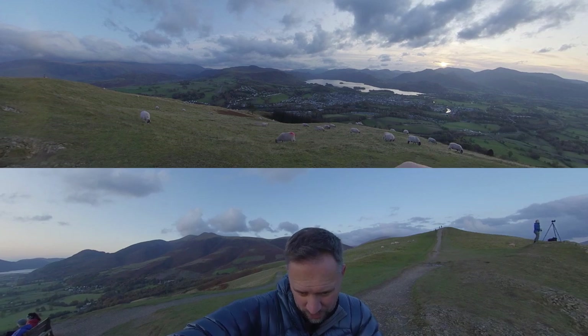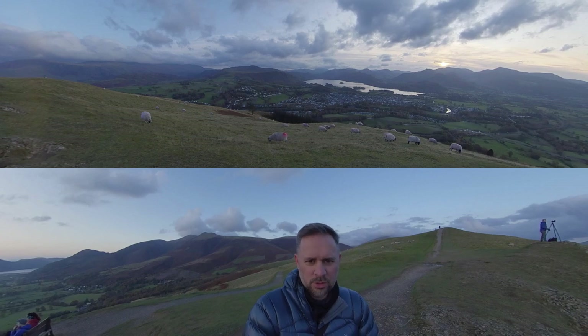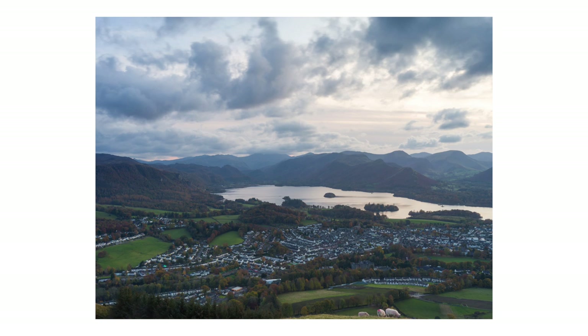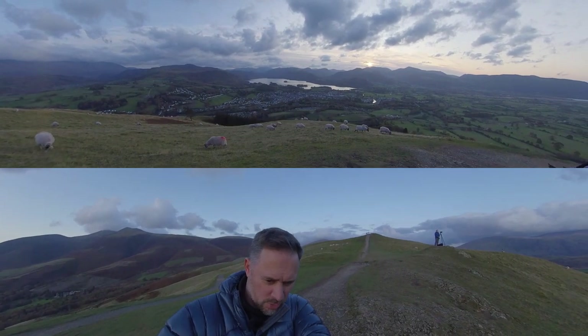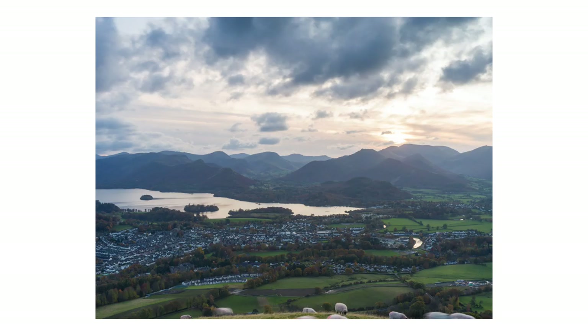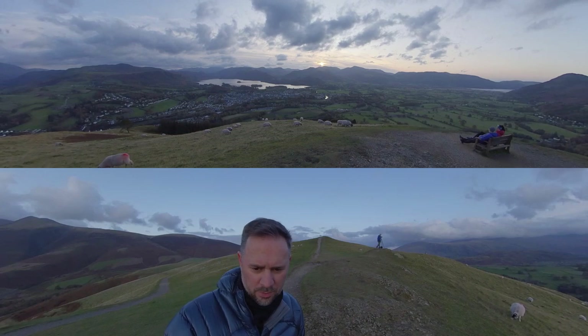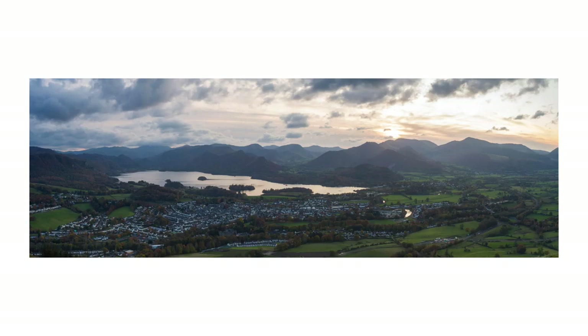I'm going to expose for the ground and then use my neutral density filter to try and bring the sky back. I've cropped the sheep out by levelling it off and I'm just going to rotate a couple of times. That gives me a nice wider image to play with — I'm not saying I'll use all of it, but once it's gone you can't get it back.